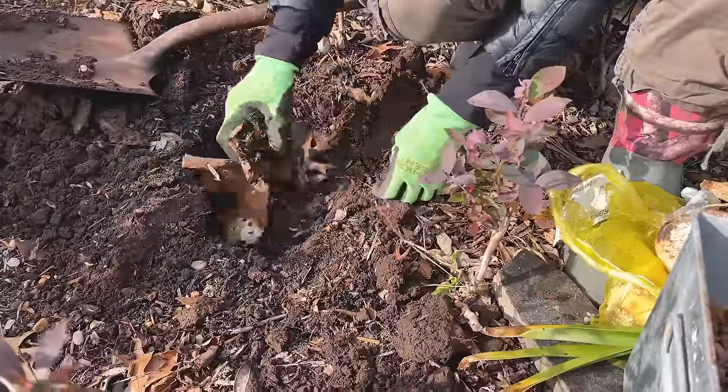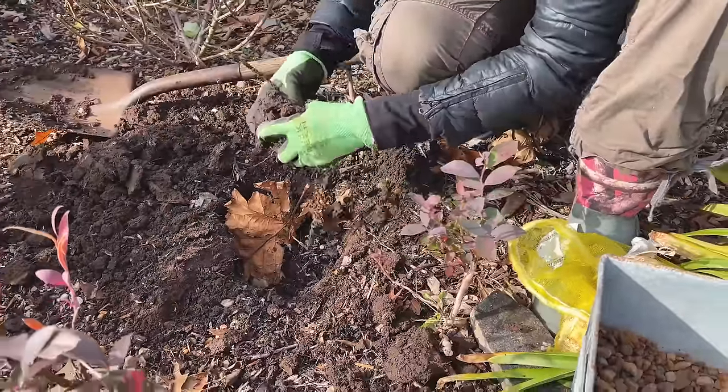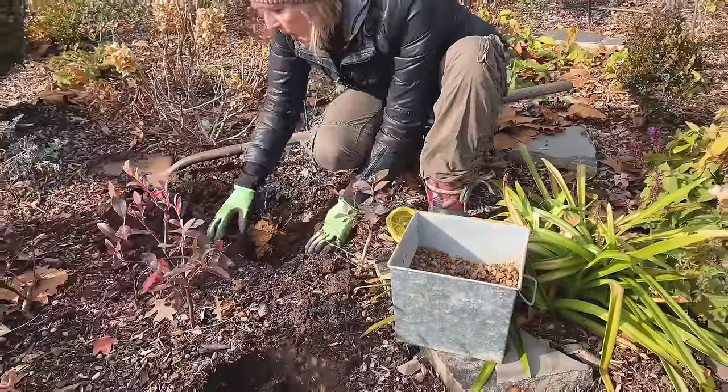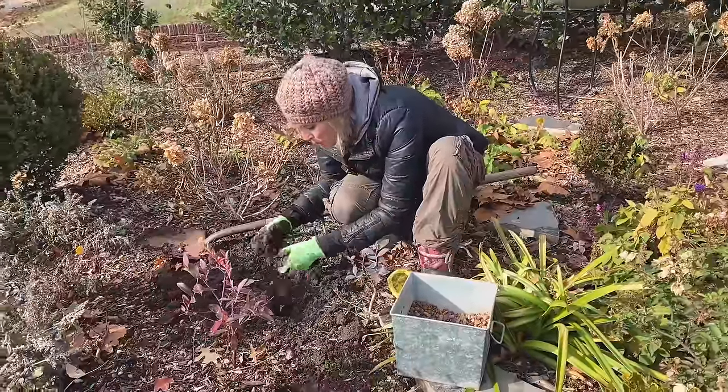I'm trying to get these in because we're going to get some rain — we have about an 85 percent chance of rain, and if we do, that will be a wonderful thing.